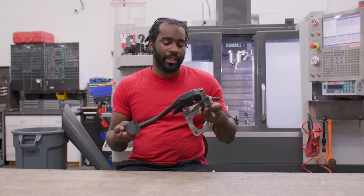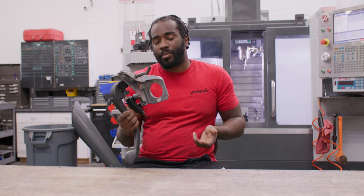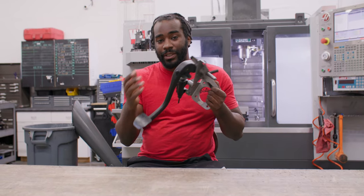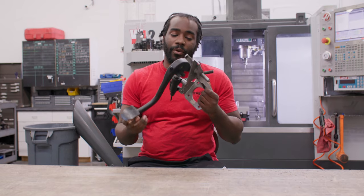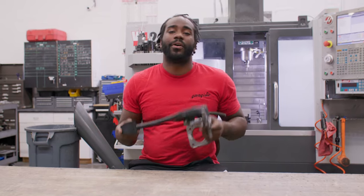So this is our stock E46 assembly. As you can see, it's just our stock pedal and we have the assembly out of the car. Obviously you only need a couple basic hand tools and you should probably do this inside the car. We're just doing this outside the car for demonstration purposes. So let's go ahead and get started.